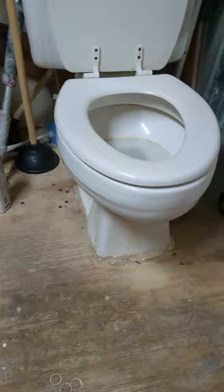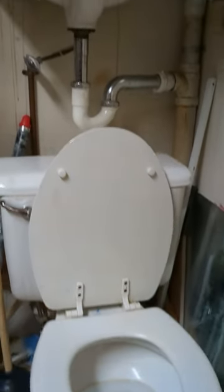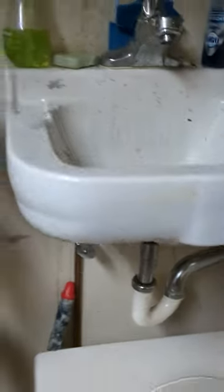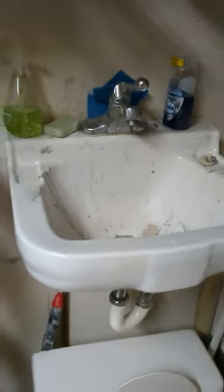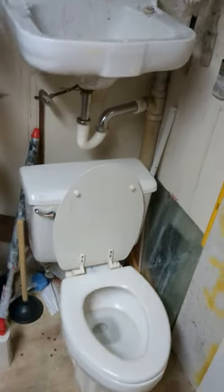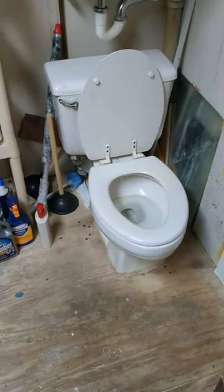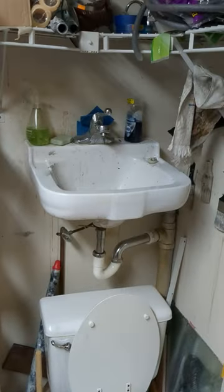Check this out. See, I have a toilet and a sink right above it. Isn't that cool? It certainly makes for the ability to get a sink and a toilet in a very small area.